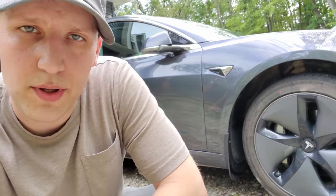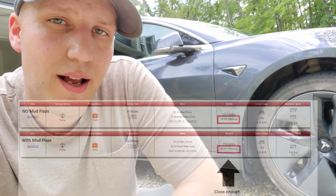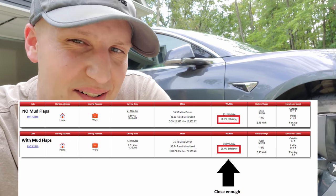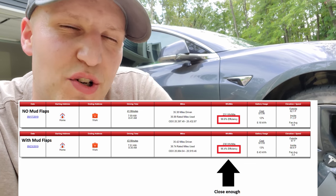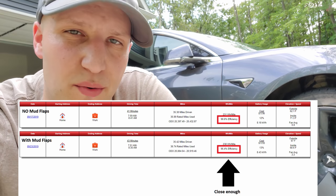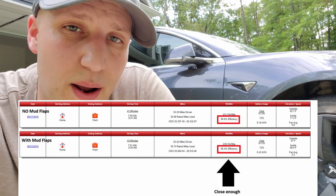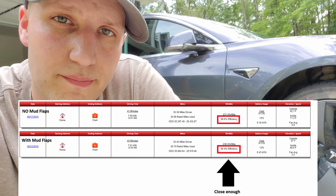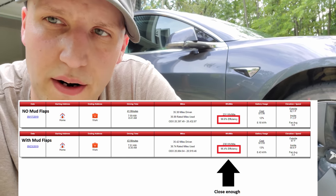The other thing I think people are going to be asking about is the effect on range. I was going to test it, but there's no way. Let's say these things have a tiny, super tiny effect on range — I don't really have a perfect way to test it, and nobody does. I would say for a semi-educated guess that these are not going to affect anything at all. But feel free to argue down in the comments.